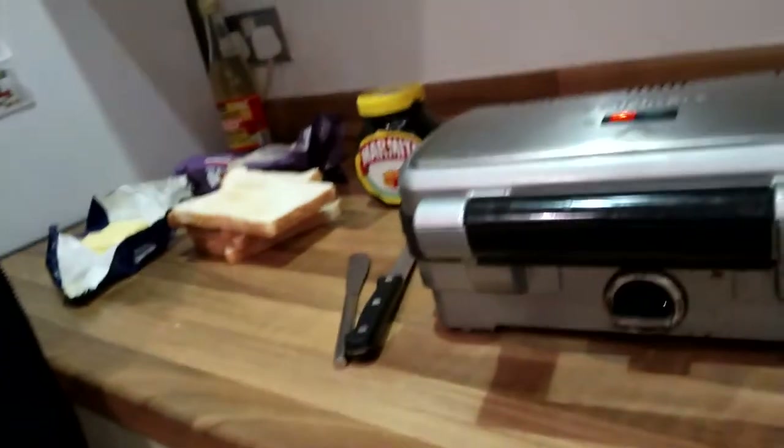The best toasty is mature cheddar with marmite. Now you have to make sure also that you butter the bread on the outside, because that will fry it. You want a nice big toasting machine — you've got to be able to do deep fill.